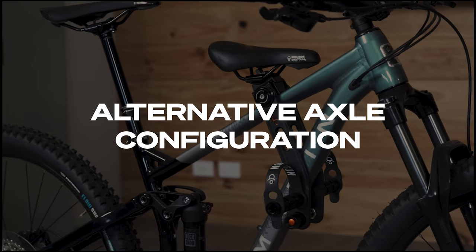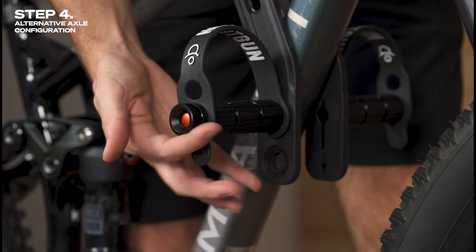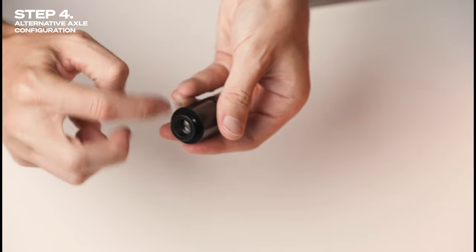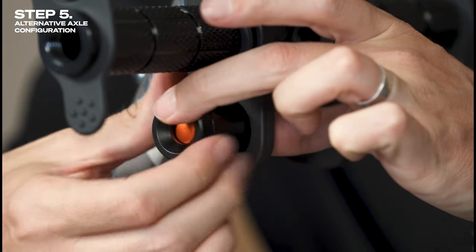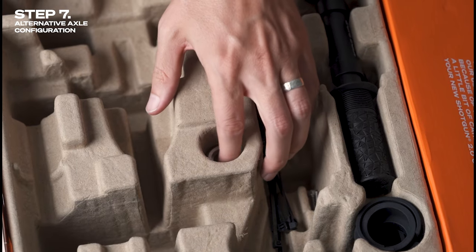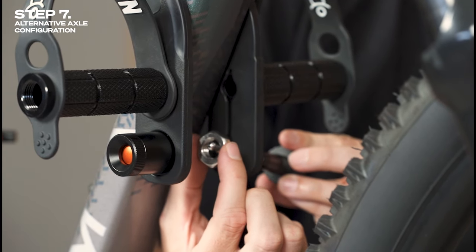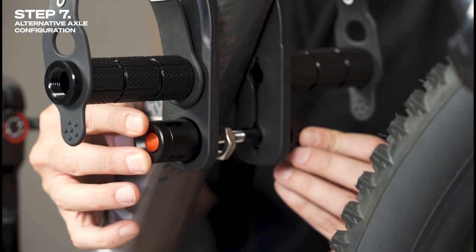If you're using the upper foot pegs but the frame of your bike blocks the path of the shotgun seat's axle, you need to use the alternative axle configuration. To do this, unscrew the ball socket mechanism from the foot peg and screw it into the supplied adapter. Then unscrew the foot peg screw, place it into the lower foot peg hole from the inside of the frame, and screw on the adapter. Screw the tension dial onto the shortest axle provided. Slide the axle through the lower foot peg position not currently occupied by the foot pegs. Halfway through, add the tension dial nut to the axle, then push the axle into the ball socket adapter — you'll hear a click once it's engaged. Don't yet tighten the tension dial.